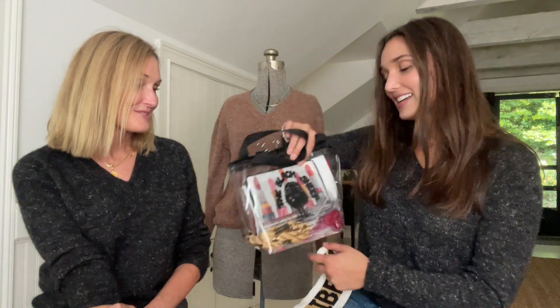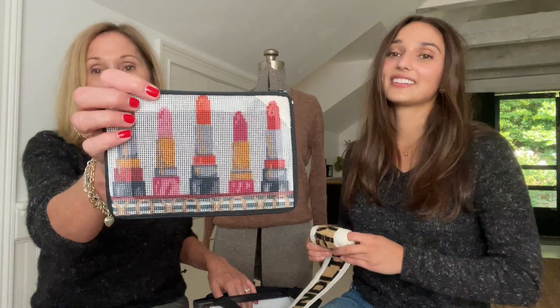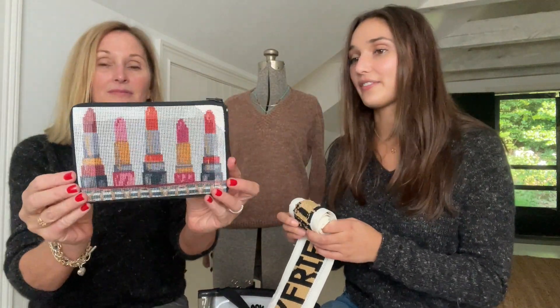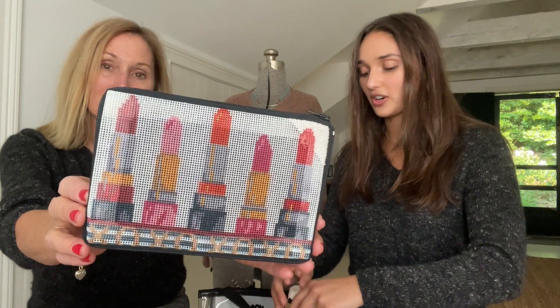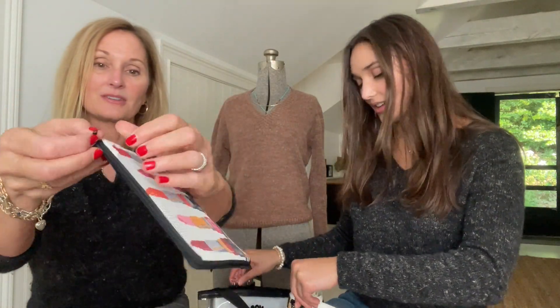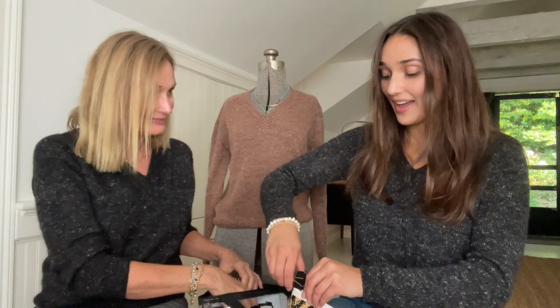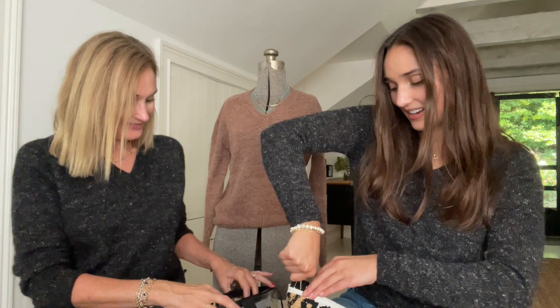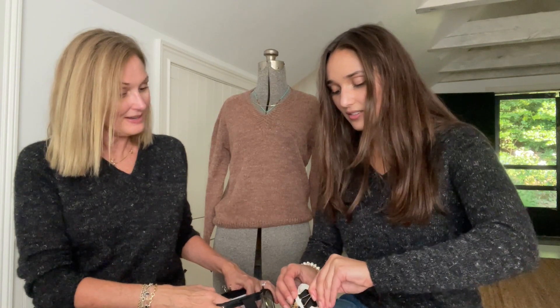Her aunt also has a needlepoint store in Orlando called The Black Sheep — she got Libby the cutest clear bag so you can see your project. She also has a 'Stitch and Zip' project — it's already finished so you just stitch on it without needing to pay for finishing. In Spain, Libby isn't sure what the needlepoint situation is like, so if anyone knows, comment below!